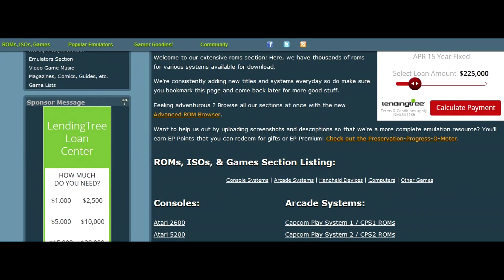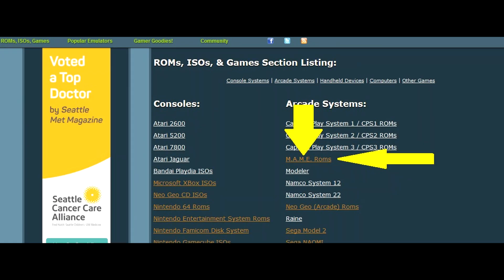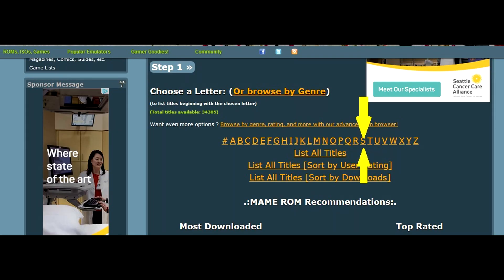On the next menu, if you scroll down you'll see a list of arcade systems, consoles, computers, and handhelds — this is where you'll grab all your ROMs. For this example I'm going to use arcade systems and select the main ROMs located directly under that. Side note: if you want Sega or Nintendo or PlayStation games, those are under consoles; Game Boy Advance and Game Gear are under handhelds.